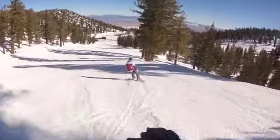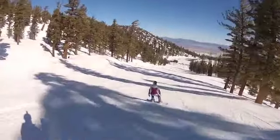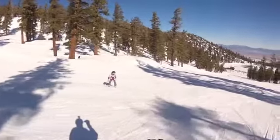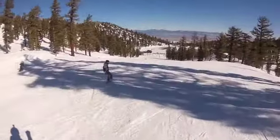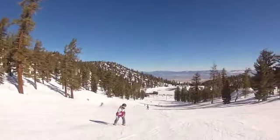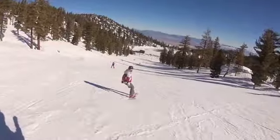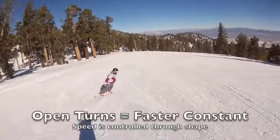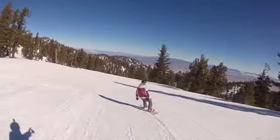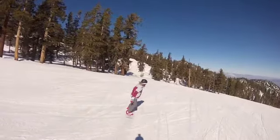Beautiful! Level four riding for sure — intermediate riding, ready for blacks. Ready for black diamond rocks. Remember, get that back hand over the board — back hand over the board. Bigger! More down the fall line, more down the fall line. Toe side right there — more down the fall line.